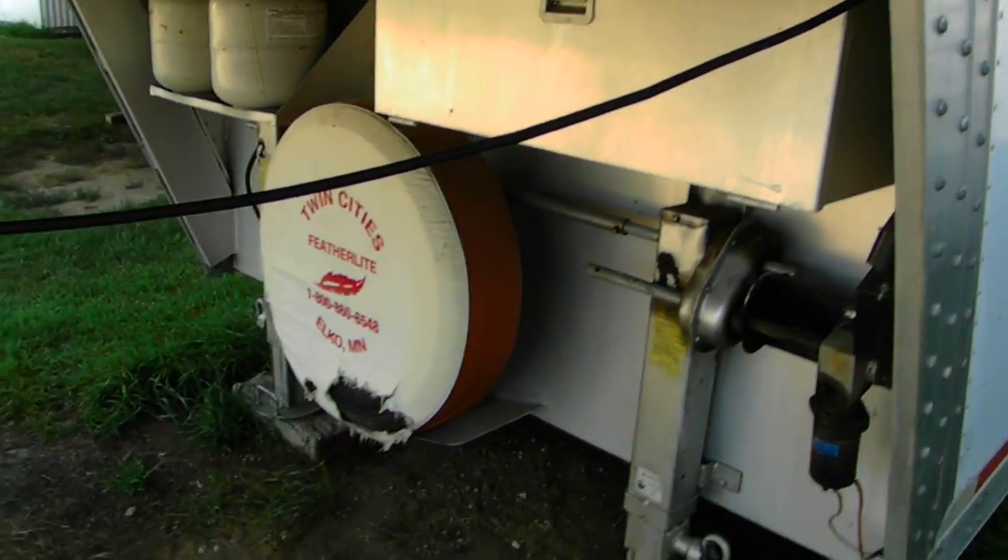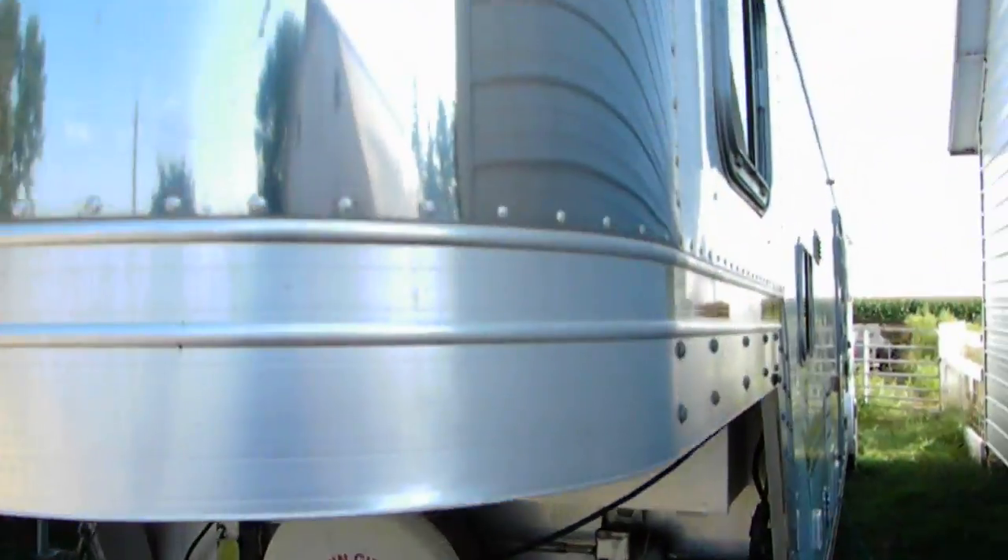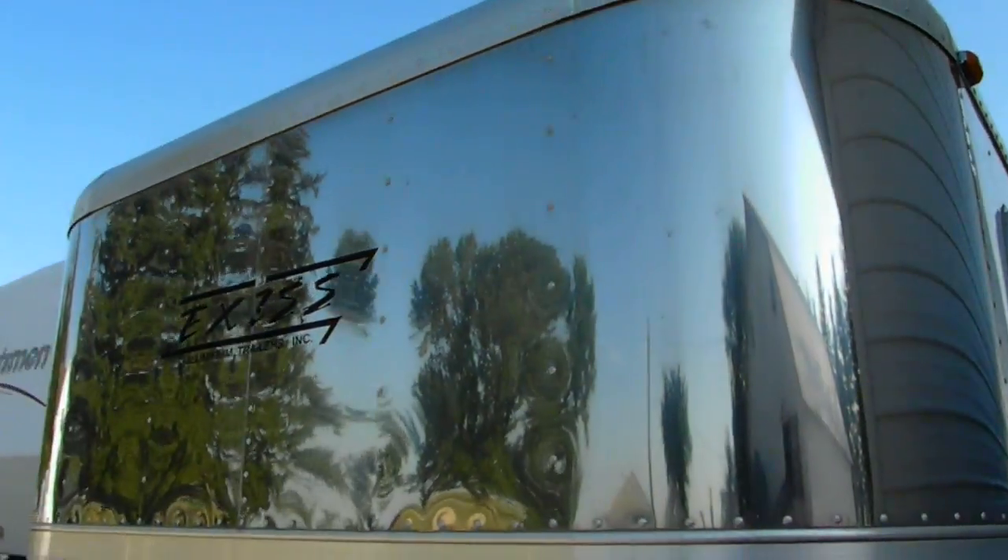And then we move to the front of the trailer again. You've got the steel nose.